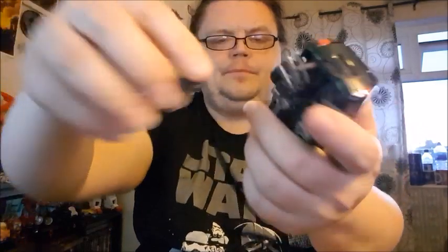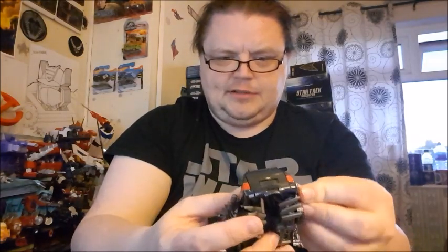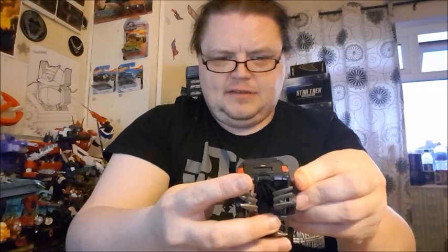It comes with these rather pointy weapons, and one is a bit bent — apparently a common problem, but warm water or a hairdryer will fix that. You've got these little hooks on the weapons that fit into notches on the vehicle, and you can put these pointy sticks on there to drive into fools to get to the Autobots.